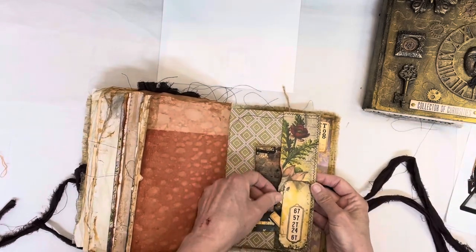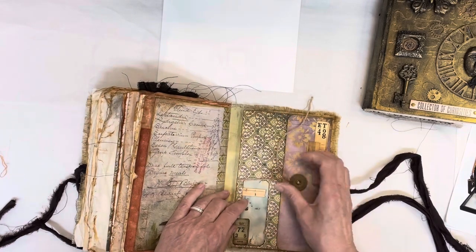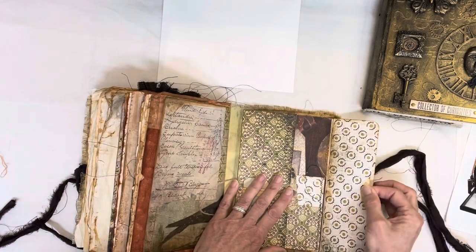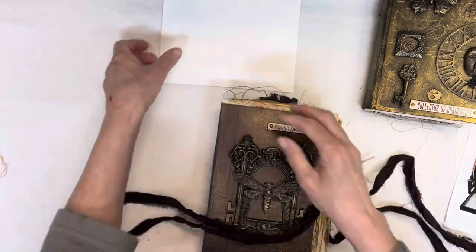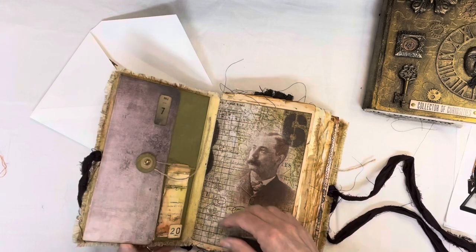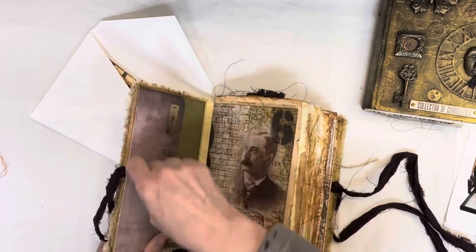There's a whole bunch of little tags in here too, and more space in the back along with another card. This envelope has a whole bunch of things in it as well — I think I put the letters all in this one, all ready to go.